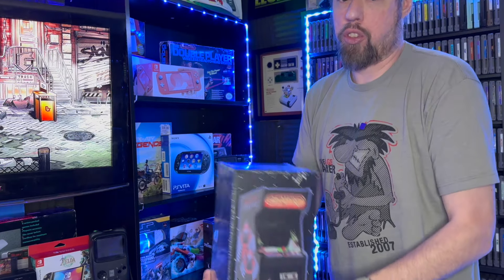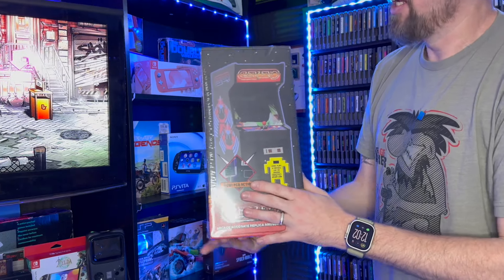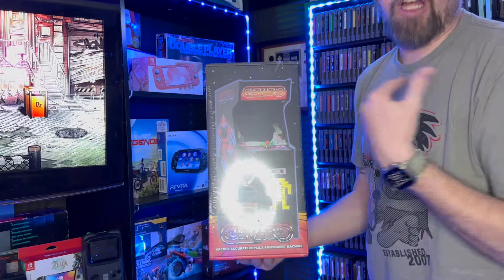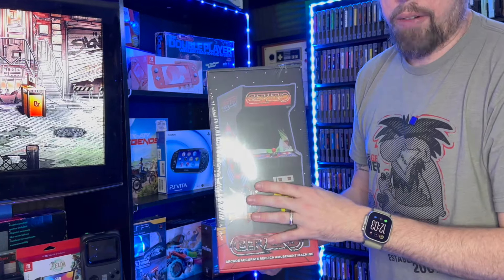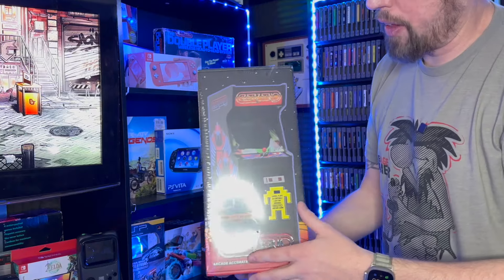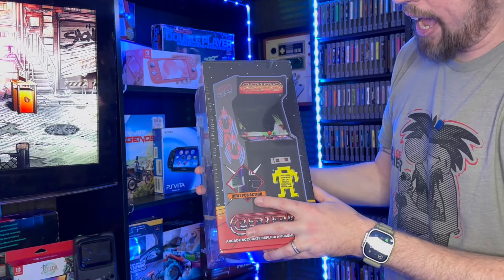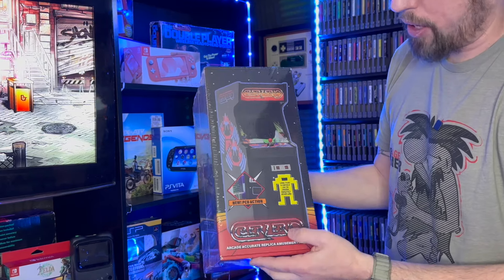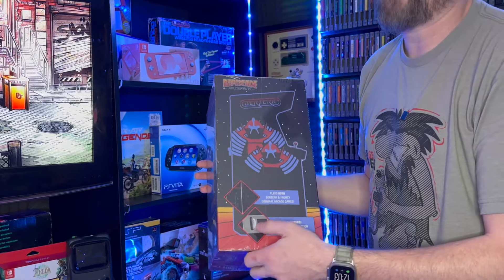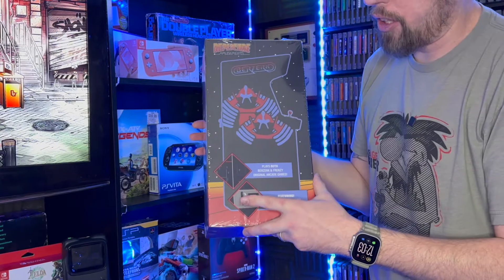As New Wave Toys always does, they do things really well, and one of the things you can see is the packaging. This comes within a box within a box within a box. A lot of people like myself collect these boxes, and I usually put them in my Arcade1Up in the bottom to keep it nice. They've also added some new PCB action we're going to check out, as well as a real coin mechanism.